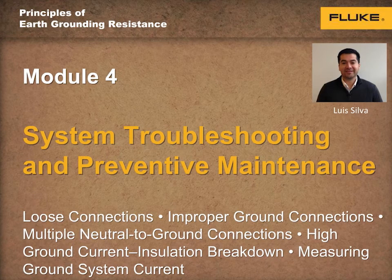Hello, and welcome to the fourth and final training module on the principles of earth grounding resistance. My name is Luis Silva, Product Marketing Manager for the Fluke Electrical Products Business Unit.